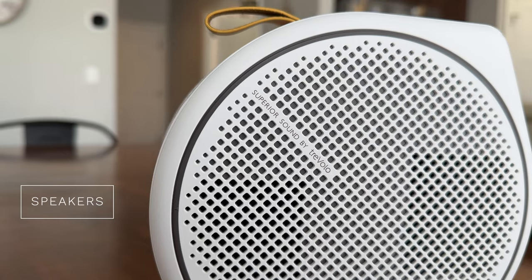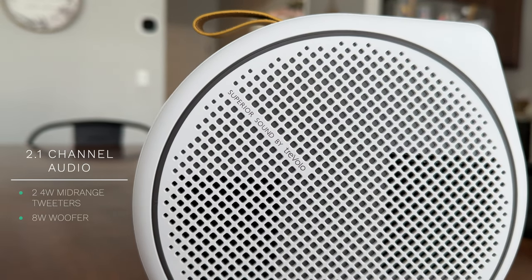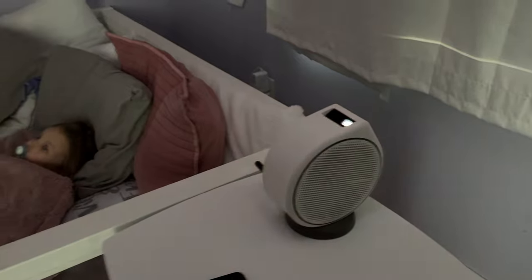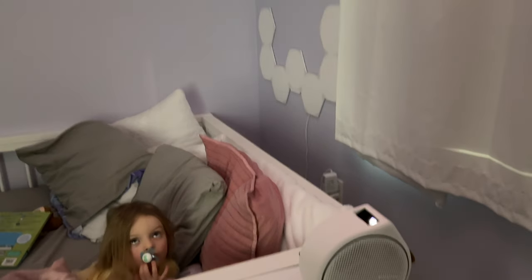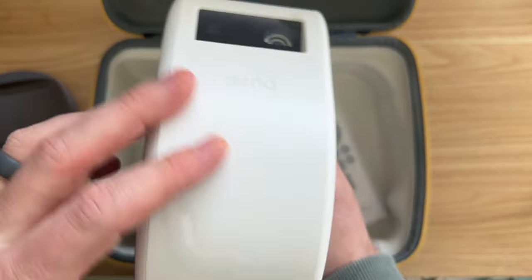The speakers are where this product really shines. It has a built-in 2.1 channel audio system with dual 4-watt mid-range tweeters and an 8-watt woofer. I typically only have to keep it at about a quarter volume to hear things perfectly. Turn it up louder and you get nice big bass, and voices in action movies are very clear and easy to understand. For a portable projector, this is probably the best sound system you can get, but you do have the Bluetooth option if you want external speakers.